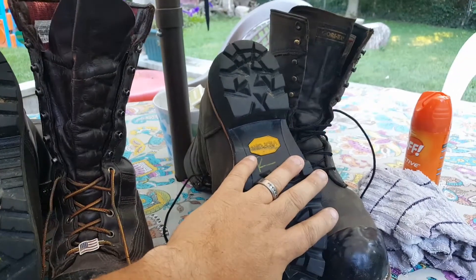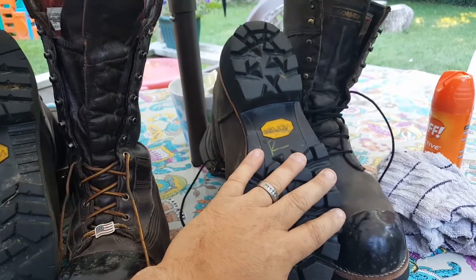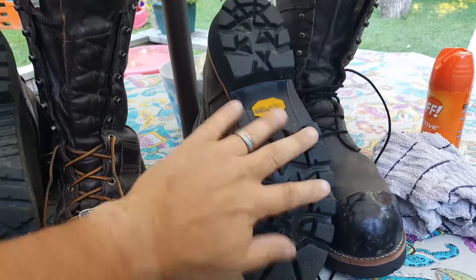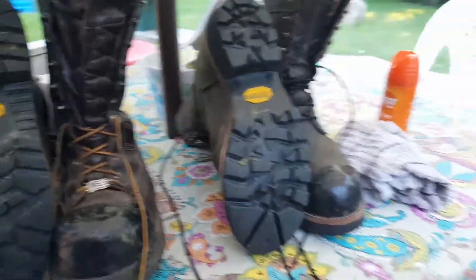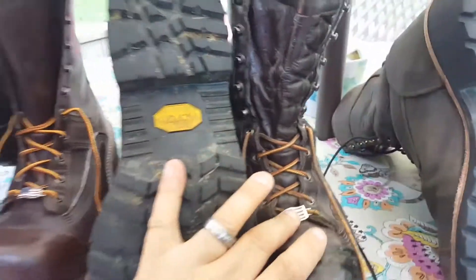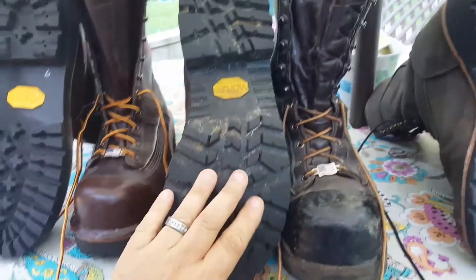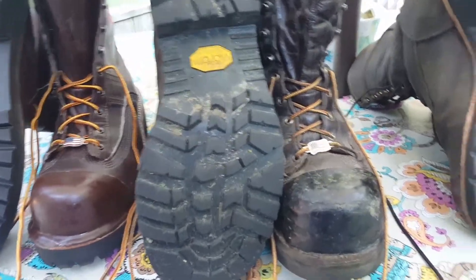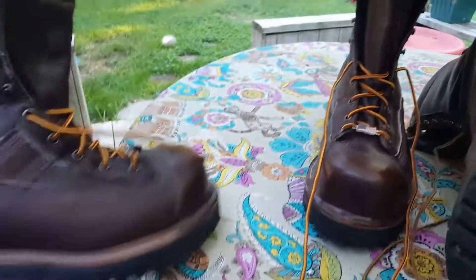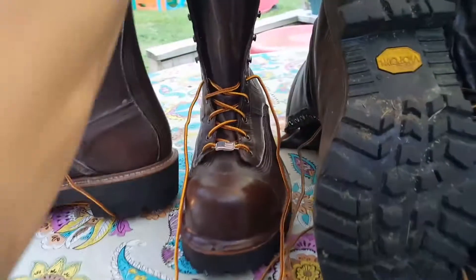When I've got a pair of nice jeans on, I hate to wear tennis shoes, so I always wear boots no matter what — unless I've got shorts on, then I wear tennis shoes. These will be great for winter because they're insulated, but I've worn them for a while and they will burn your feet up with all that insulation.